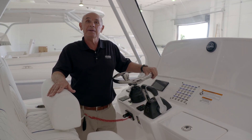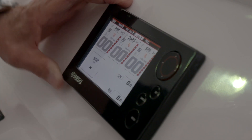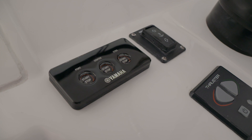But before you do that, you need to make sure that there is no one in the water or in the way of turning propellers. Once the Yamaha screen is energized, you'll be able to use the individual start-stop buttons to start the motors.